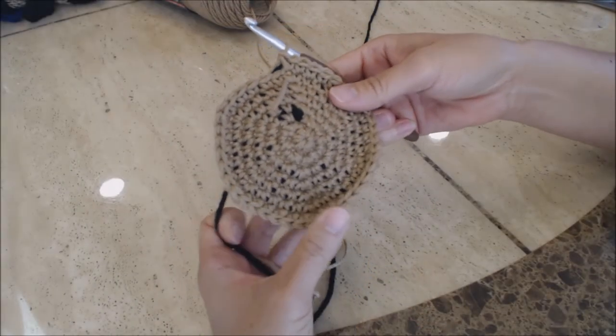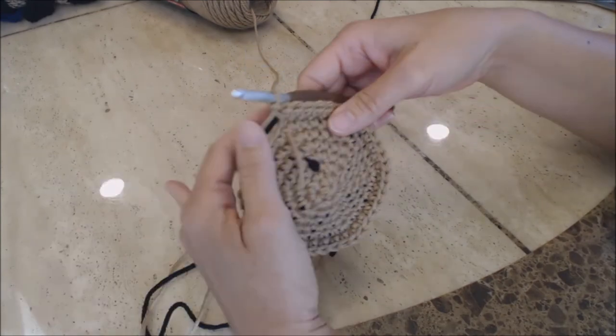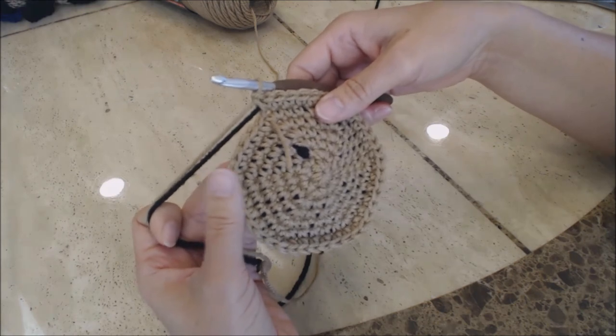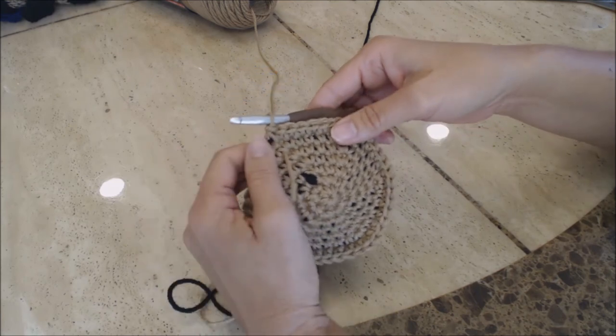Now for the body, you're going to complete it the same way as you did for the head up until the last increase, which is one single crochet in five stitches and then two single crochet. Go ahead and finish up to that point and then come back and I'll show you what to do next.